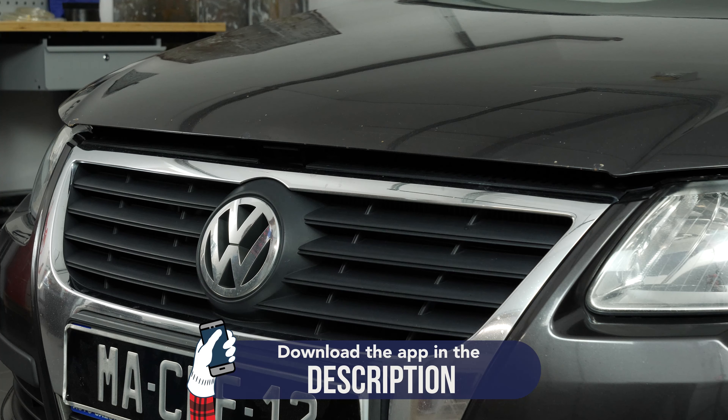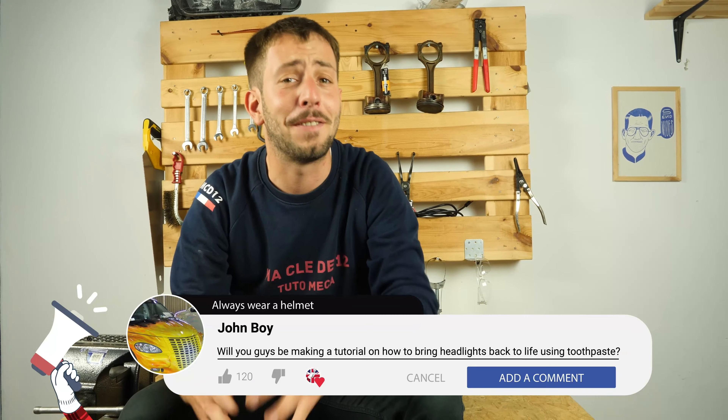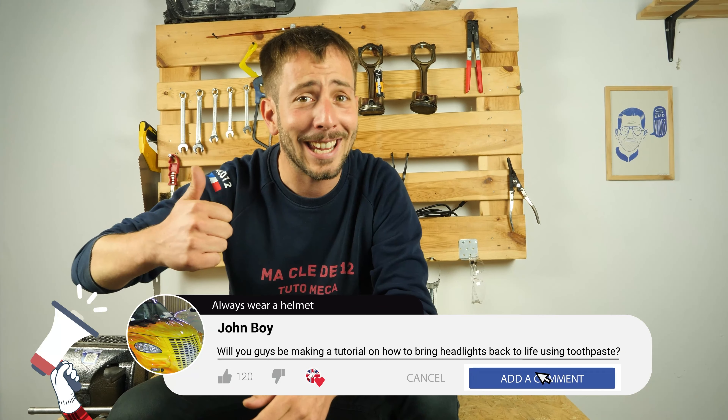Operation completed. Hello, if this video helps you, like and subscribe. Bye!